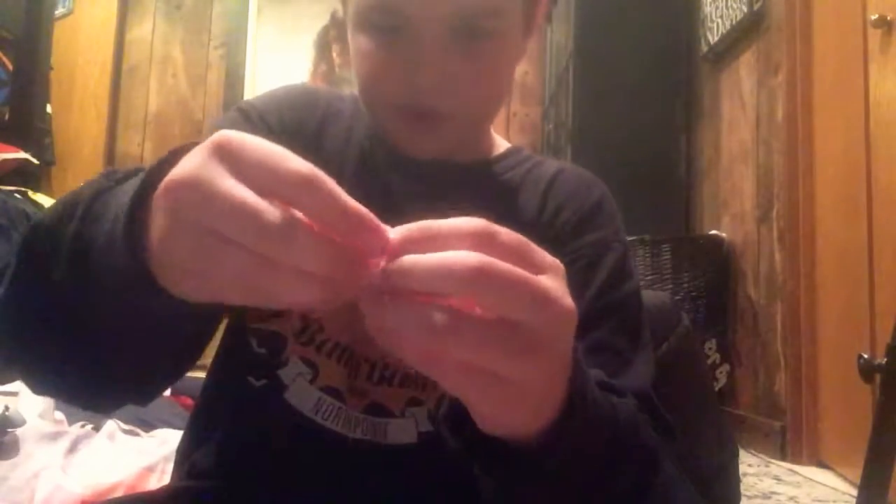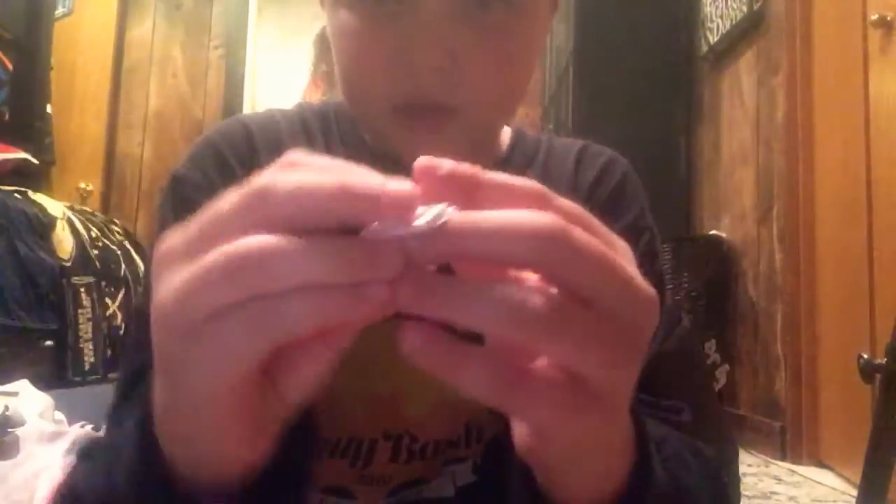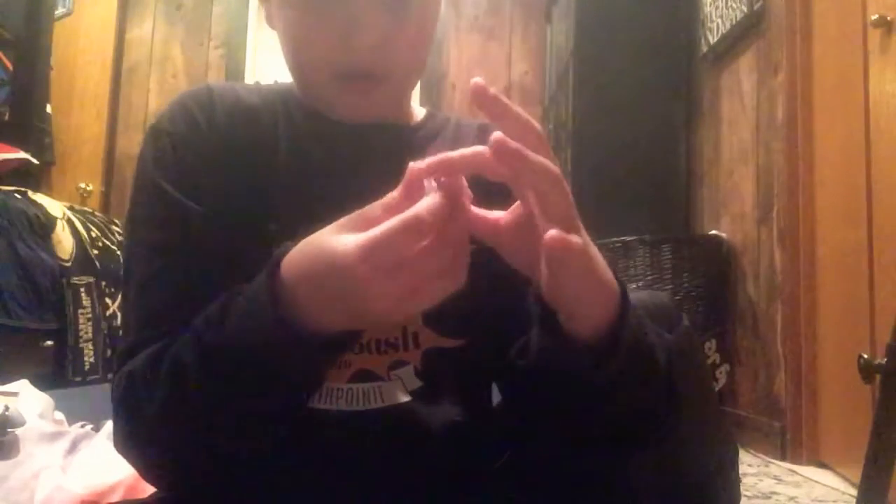Now this is basically the ammo for it — this little thing that you can squeeze like that. Then you want to take your rubber band, put it between your pointer finger and thumb like this where it's open. You want to clip the ammo on both of them, not just one — clip it on both so it's like this.